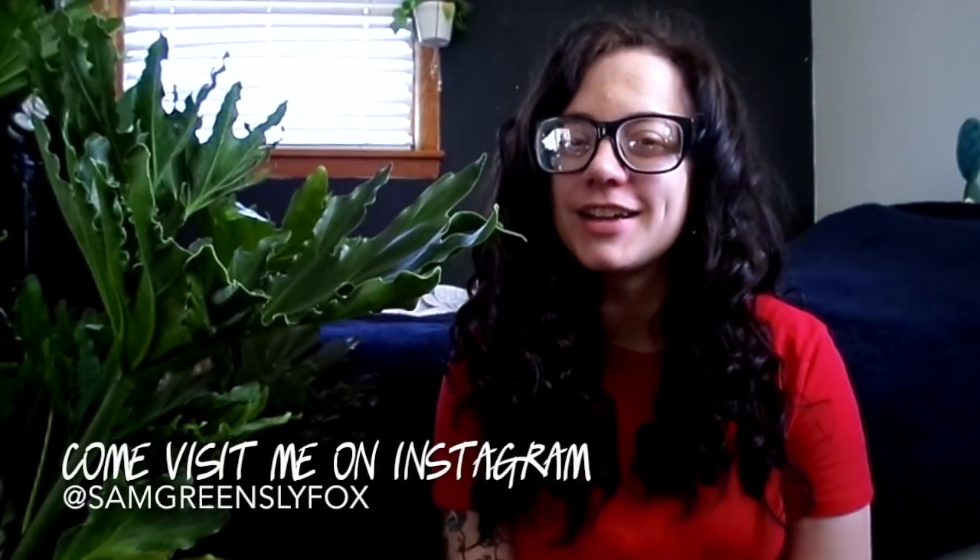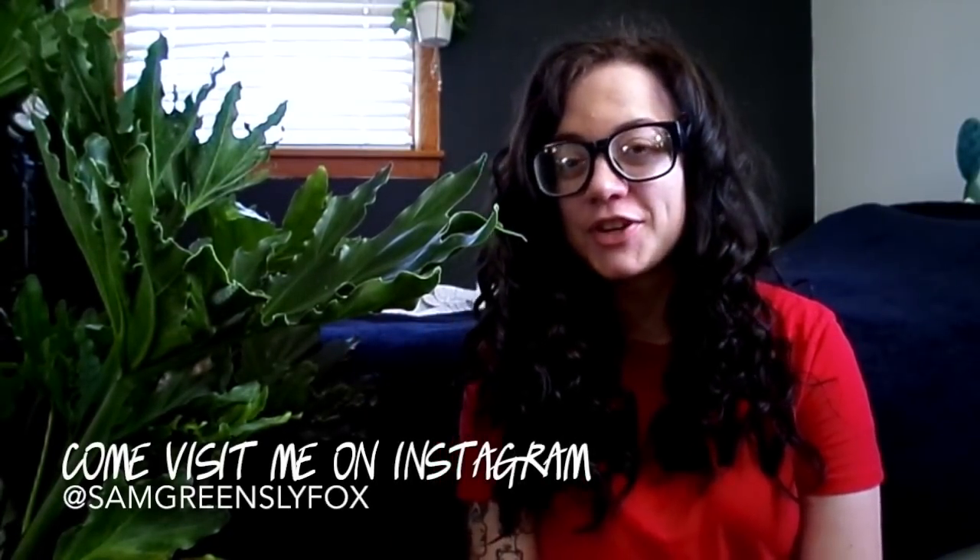What's up guys? It's SamGreensideVox. Welcome back to my channel. Welcome if you're new. Hello to everyone who has stuck around this long — I cannot tell you how much that means to me. Thank you.